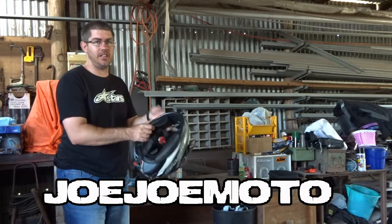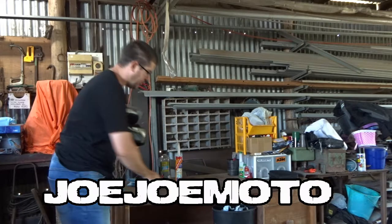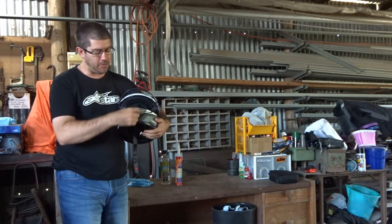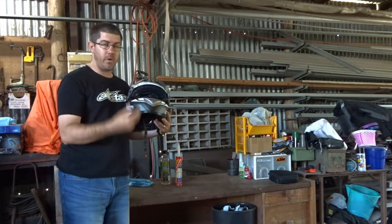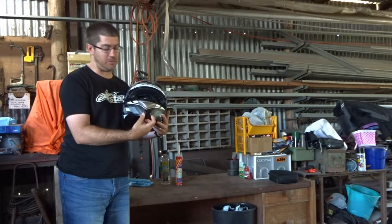I selected this helmet specifically because it has a little area here to mount the GoPro mounting point on. You can see that it's going to fit there pretty well without interfering with the vent. Some helmets have vents that come all the way down — I specifically chose this one because I knew it was going to have enough room. When I went to buy this helmet I actually brought the mount with me and went around testing it on helmets to see which one was going to work the best.